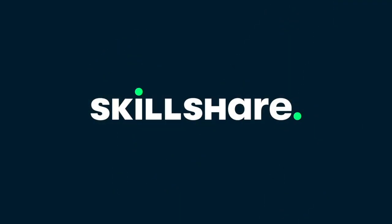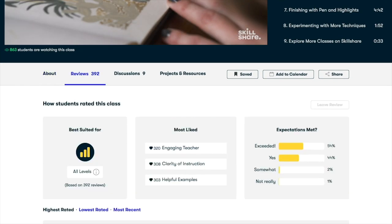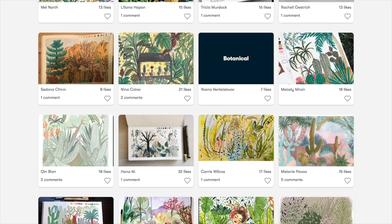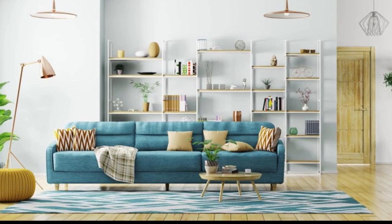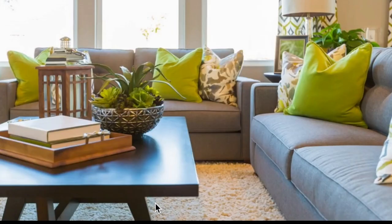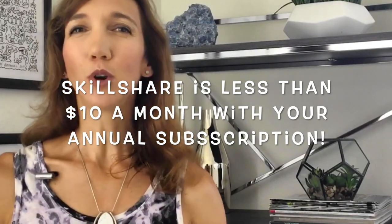When you go to skillshare.com you'll immediately see suggested classes — a big variety from illustration to photography to web design. You can see the class description, reviews, discussion, and what students have created, which is a cool way to see what people can make. I searched for home decor and accessories, and the class that came up was called 'Design Is in the Details: How to Accessorize Like a Pro' by Erica Fogelman. It shows every room and accessory area imaginable — it's almost over two hours but it's great. The first 1,000 to visit my link below get a free trial of Skillshare premium membership.